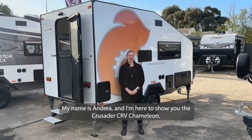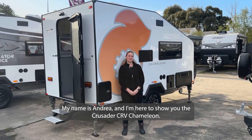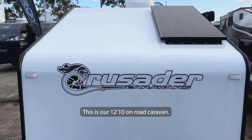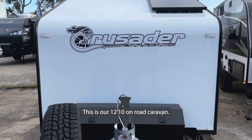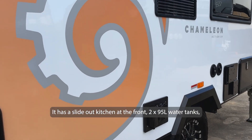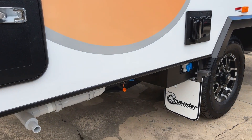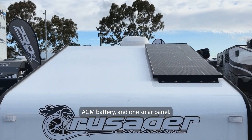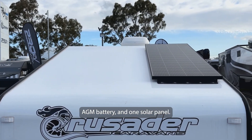Hi everyone, my name's Andrea and I'm here to show you the Crusader CR-V Chameleon. This is our 12 foot 10 on-road caravan. It has a slide out kitchen at the front, two 95 litre water tanks, a 135 amp AGM battery and one solar panel.